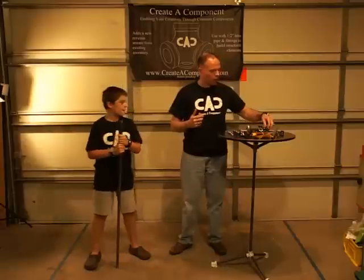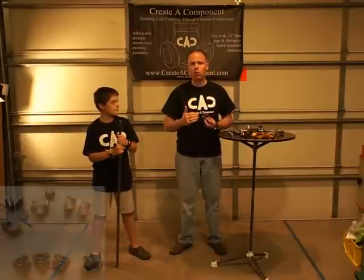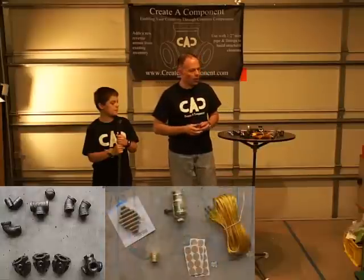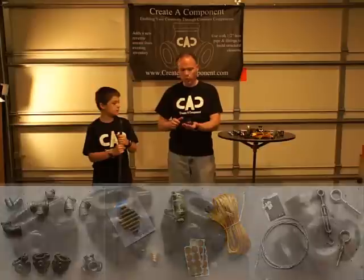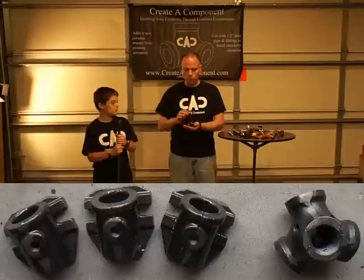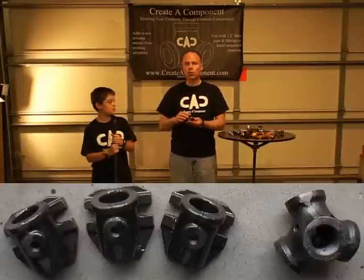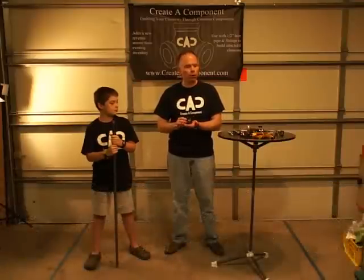We'll also have instructions on the material list that we use for this. We're going to start off with a knuckle. We've got all of our various pipe fittings. You want to go ahead and paint those first or powder coat those. We did a kind of a clear powder coat on it, going for a natural look.